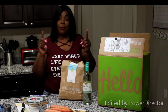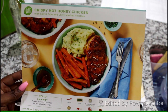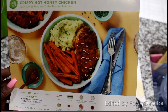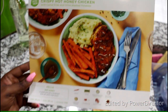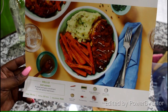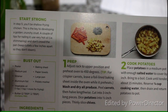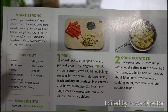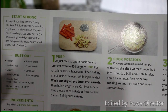The crispy hot honey chicken comes with chicken breast, chives, panko bread crumbs, sour cream, yellow golden potatoes, fry seasoning, chicken cutlets, and hot honey. The prep time is 10 minutes and the total cook time is 35 minutes. This is only 720 calories, which is very nice. Step one is the prep step: adjust the rack to the upper position and preheat your oven to 450 degrees. A tip for crispier carrots: leave a foil-lined baking sheet inside the oven while it preheats.